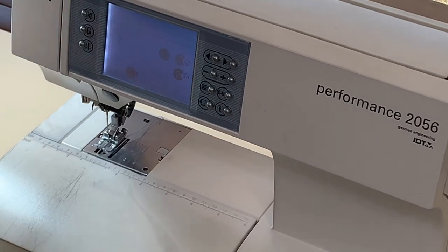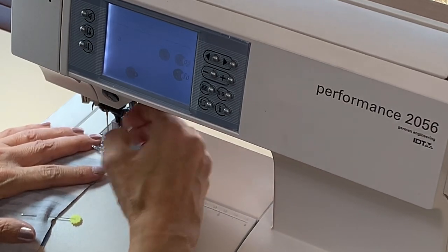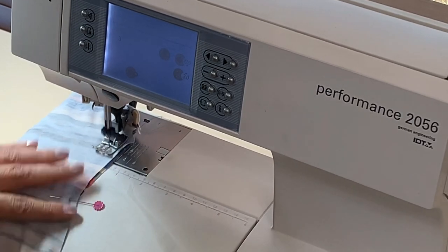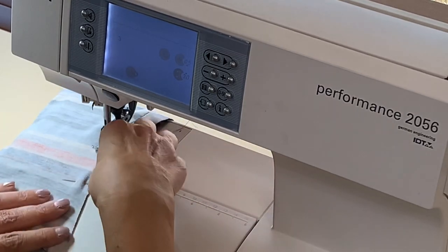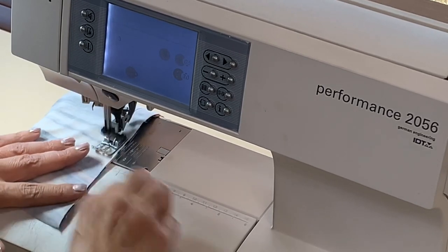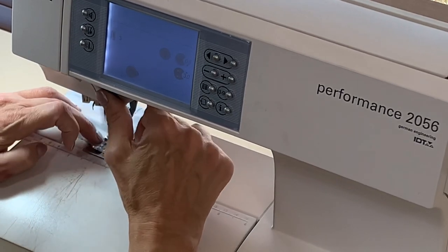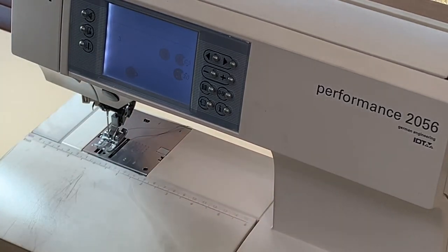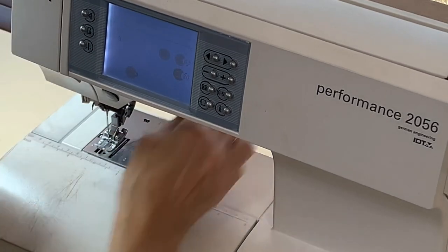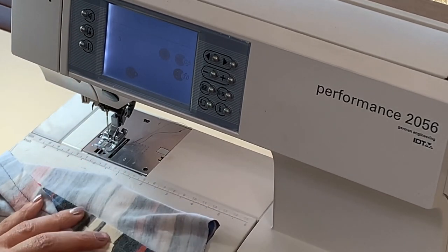Cut your thread. Now I'm going to stitch the cuffs — again a 5/8-inch seam. And the second cuff. Seams are stitched. Now on the cuff, we're going to go to the ironing board and press the seam open. On the neck band, same — go to the ironing board and press the seam open.